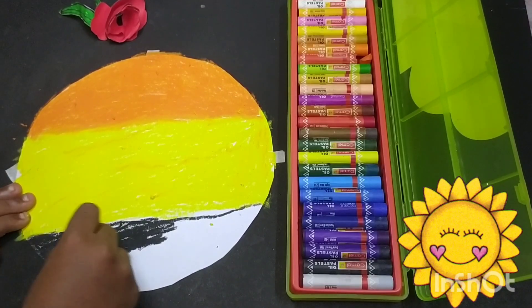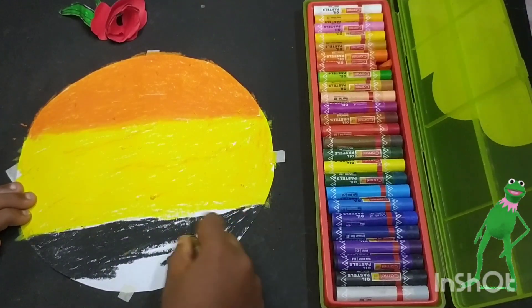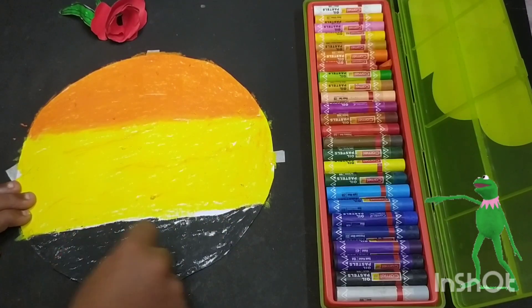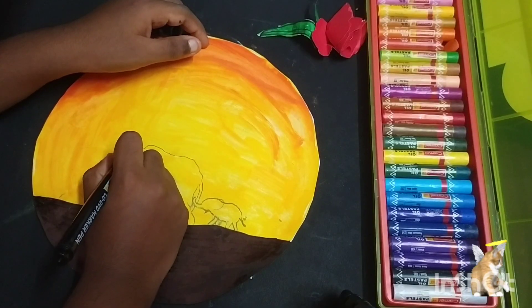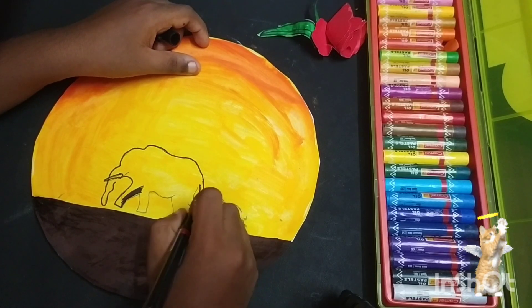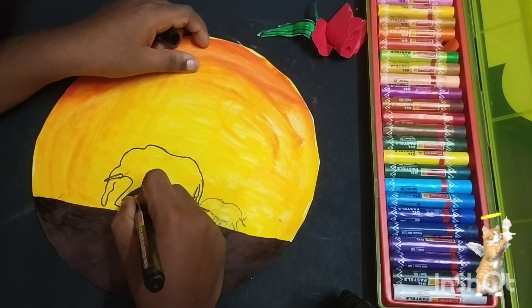Friends, now come back to coloring. Friends, take orange pairs and give orange color. Now start drawing the elephant. Coloring is very important — give dark color, it will be attractive. After coloring the elephant, let's draw the tree.